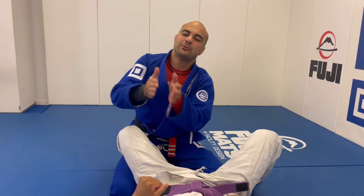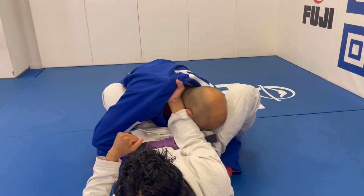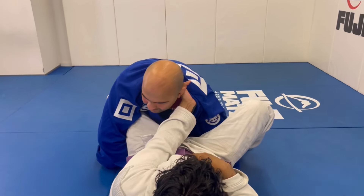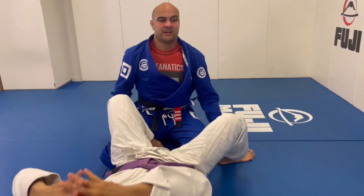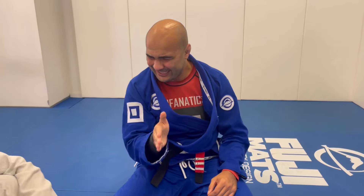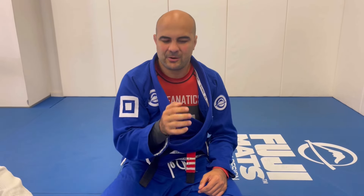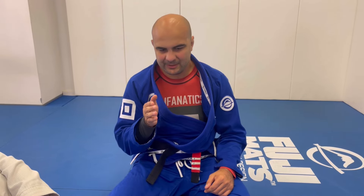I always talk about the idea that many times it's worth giving one step back to do two steps forward. If I feel his hand is coming on my collar, I back it up a little bit, clean the forearm, then go forward. Same principle for the other hand — back it up, clean my head, drive forward. Simple, efficient. The most important thing is the concept: if you're in the over-under pass and someone places a hand on your collar, respect that, back it up, clean it, then go forward.